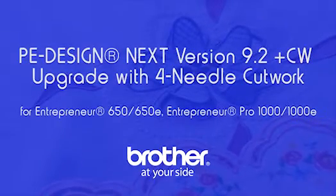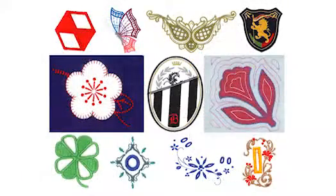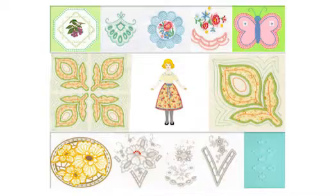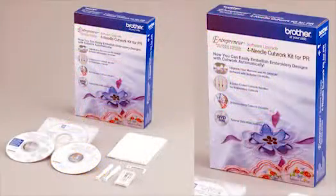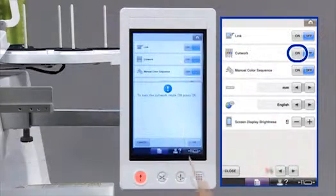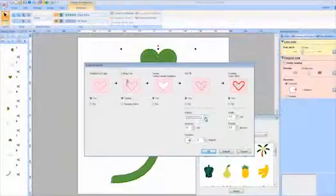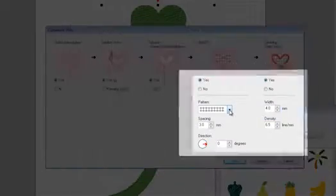Expand the creative embroidery options of your PR650 series or PR1000 series machine with this new cutwork capability. This versatile Brother four-needle cutwork kit upgrades both your Entrepreneur PR series machine and your existing PE Design software, giving you the ability to create and customize beautiful embroidery cutwork.